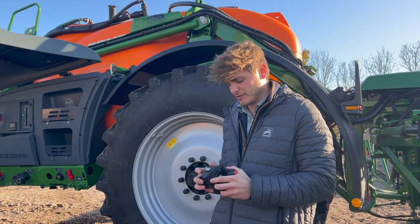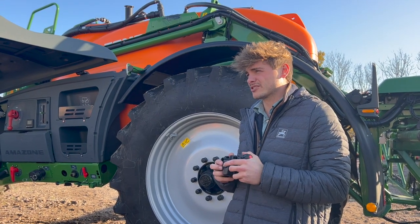And then you have your LED lights — all your nozzles are lit up if you're spraying at night.